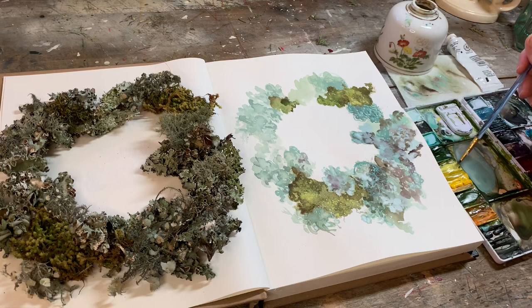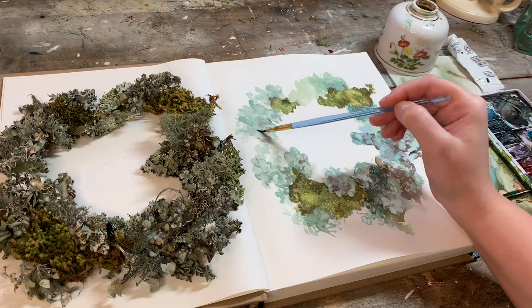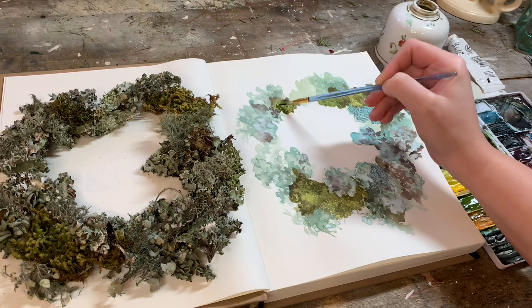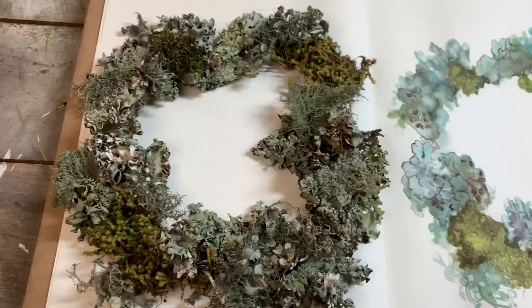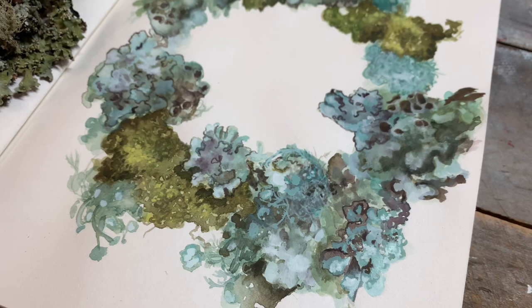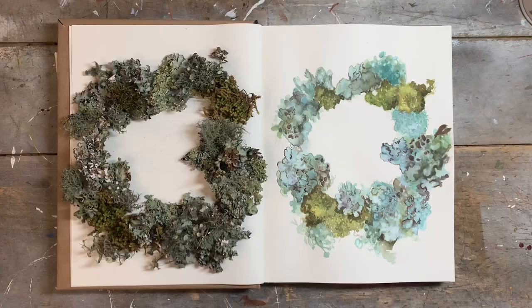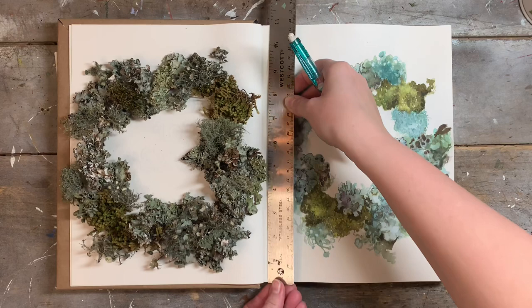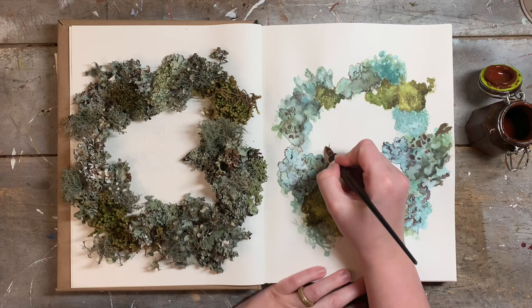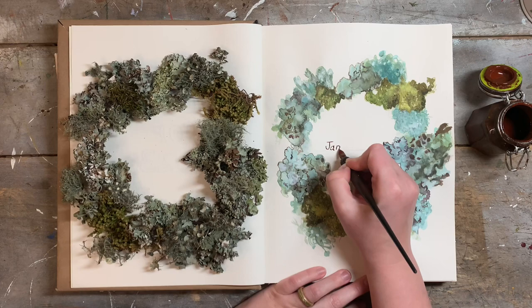I've almost finished painting my wreath now, and as you can see it doesn't quite look like the reference — and that's okay. I've put about an hour of work into this painting and I'm not really interested in spending any more time than that on any of my nature journal illustrations. As long as I can generally tell what it is when I look at it, I'm happy with it. Now that I've finished painting, I'm going to add in the title, so I'm just measuring out my page here to make sure that my writing is straight. I'm going to be using my acrylic inks to write in my journal — this is a mixture of inks that I've created myself.